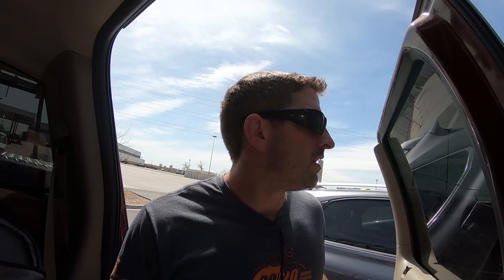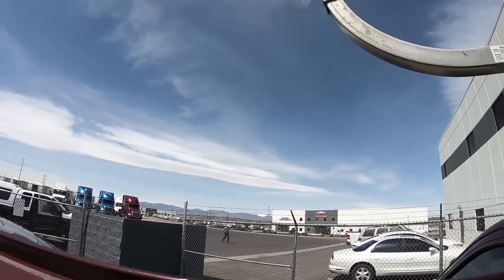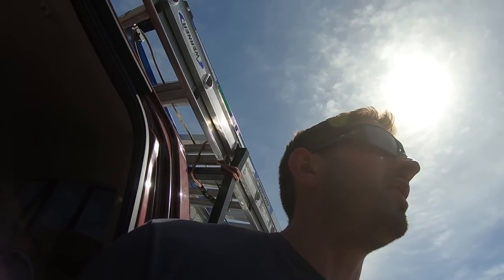Now we're off to our fifth job of the day down here in Denver. We've got four done. There's the building right there that we have to do. It's noon — not too much left.